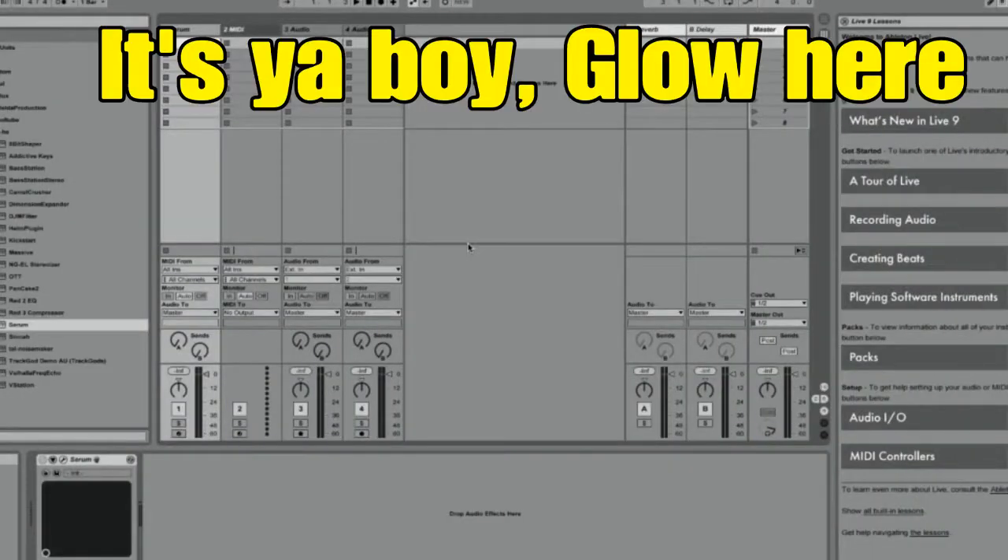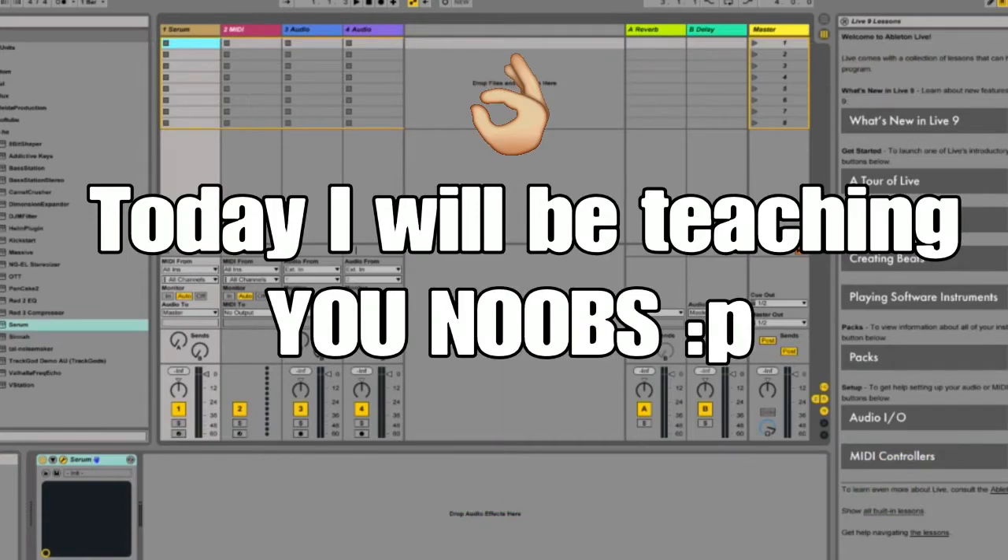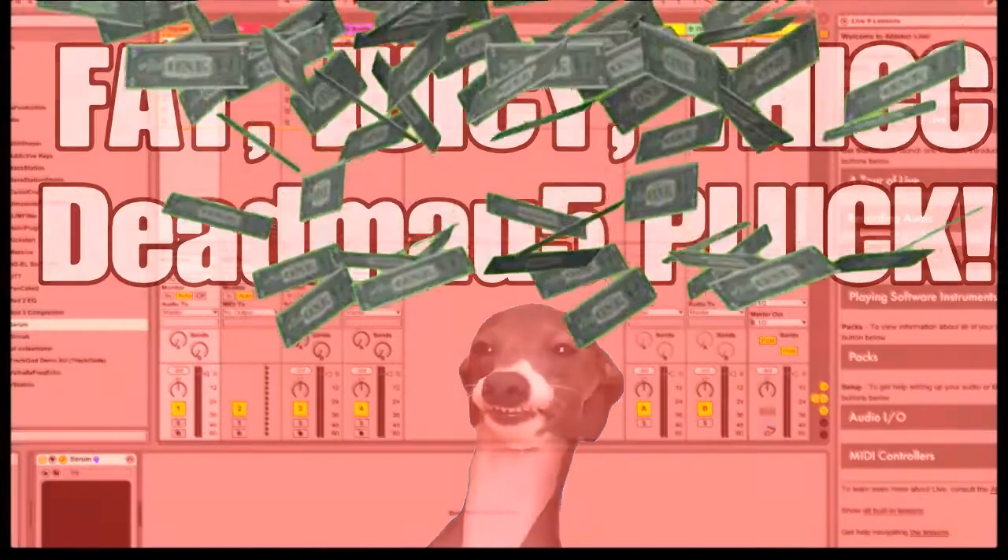Hey guys, it's ya boi Glow here back with another video. Today I will be teaching all of you noobs how to make that fat quickie thick dead mouse pluck. Hope you enjoy.